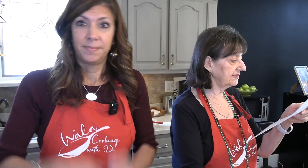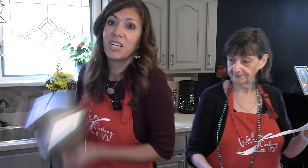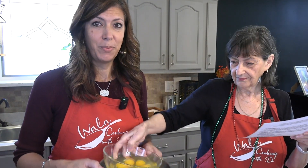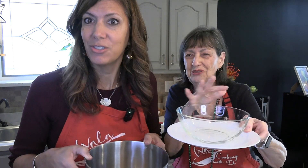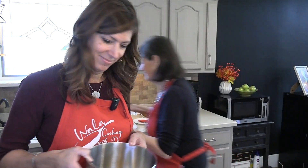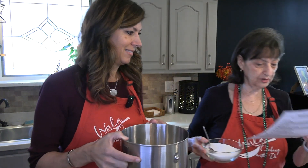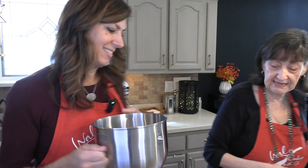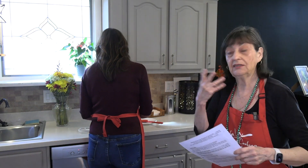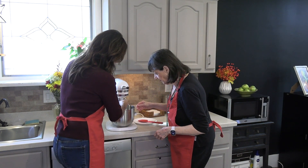We already melted our butter and it's cooling, and we've already measured our flour. So in the large bowl, we're going to beat our six eggs. We're going to pour in our one and a half cups of sugar, bring that over to the mixer, and beat it up until it gets nice and creamy and yellow.